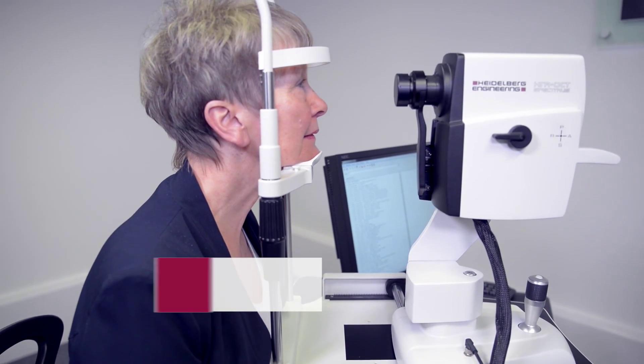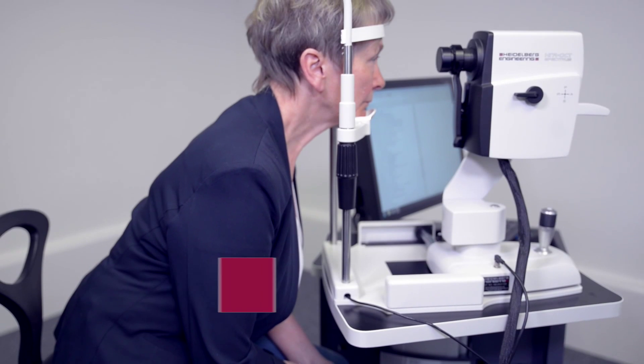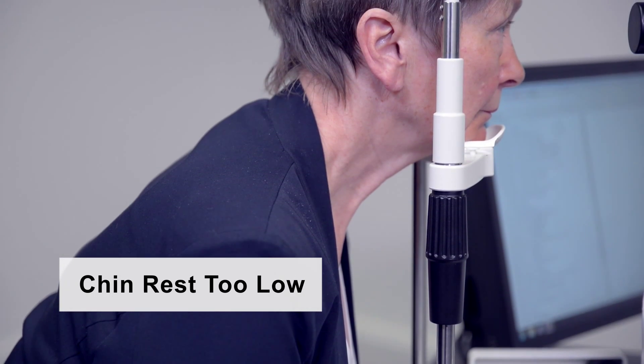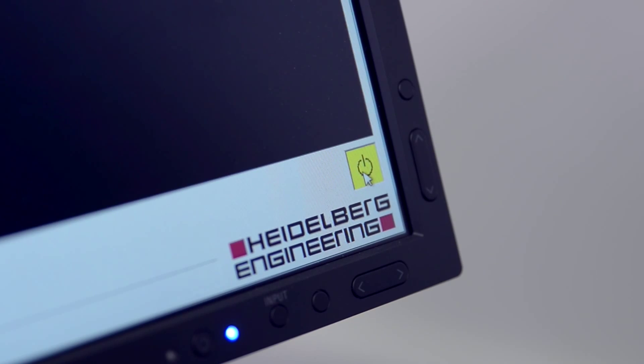If the patient is incorrectly positioned you may encounter difficulties during image acquisition, as the distance between the camera head and the eye may be too great. Also, if the patient is incorrectly positioned they may experience some discomfort during the examination. You are then ready to start acquiring images.